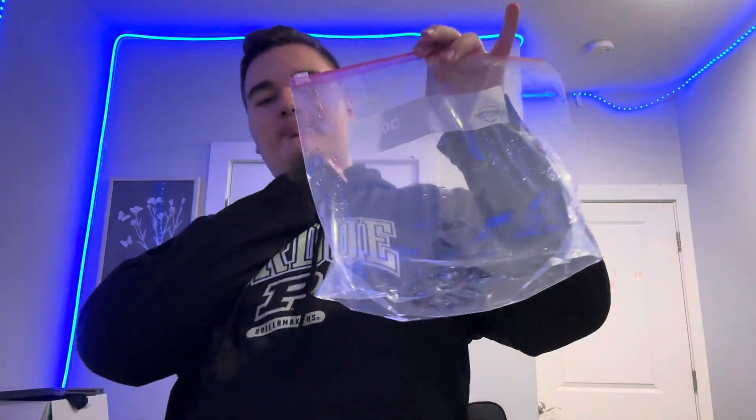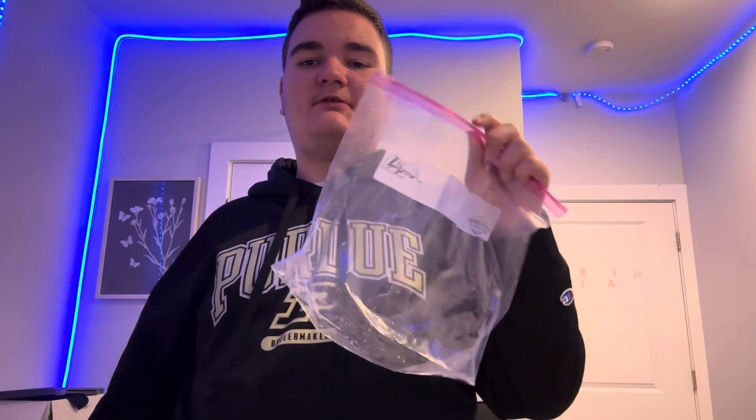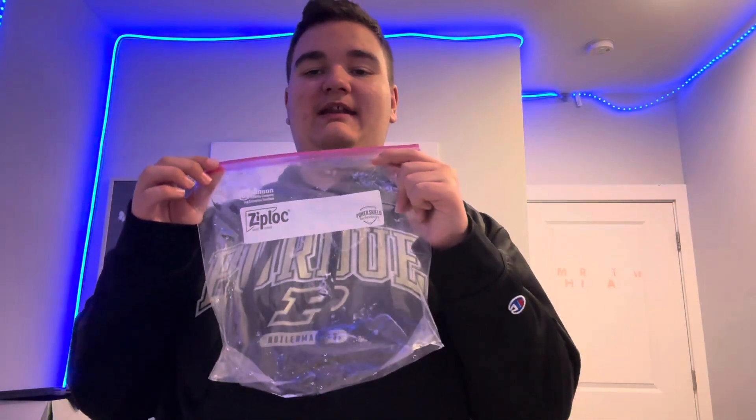You see this bag, guys? The bag was full and now it's empty. Alright, sorry it took a little while for me to chug this, but I got it all down and it's done.